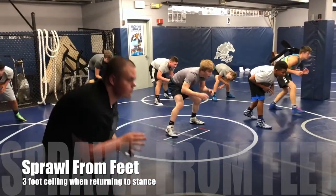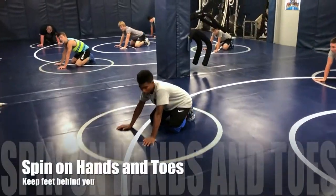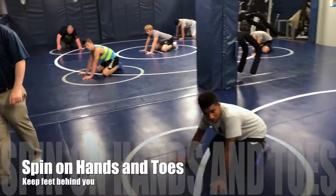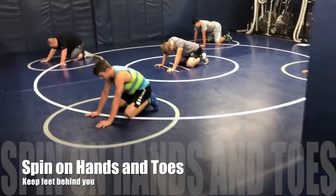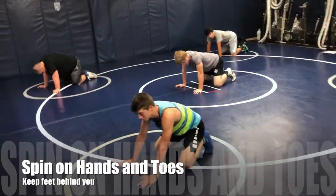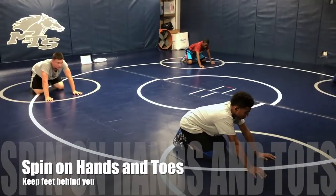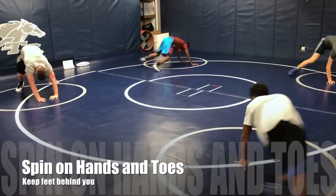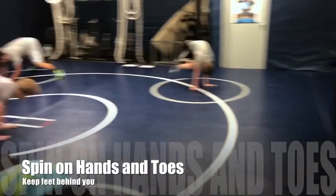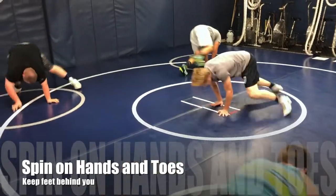You're going to spin on hands and toes. You're going to spin to the right on the whistle, spin to the left on the next one — reverse the directions. Make sure your toes are behind you, like you sprawled and you're spinning around behind the man. You cannot have your knees up in front where you can reach and grab any legs. Spin to the right, keep those feet behind — you move your hands too. Keep those feet behind, move those hands when you spin.